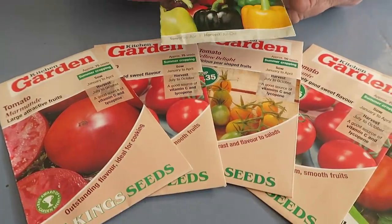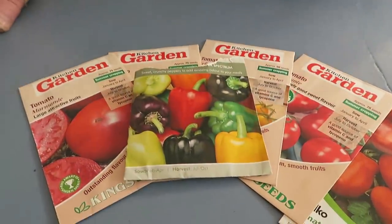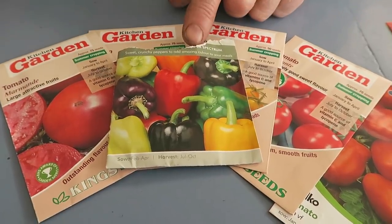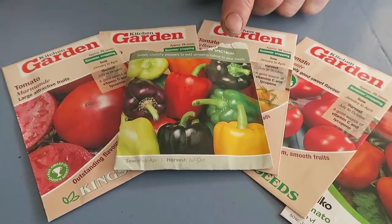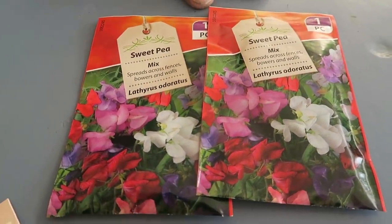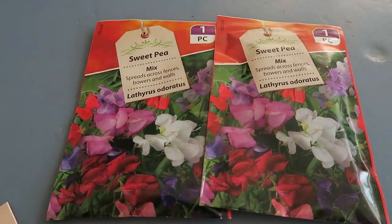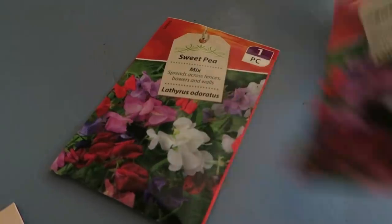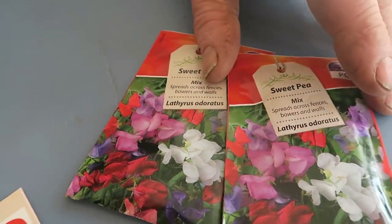I'm also going to be popping the pepper seed in later in the month. These are some that we had last year — we had that many I held them back, but I have stored them properly so they should be all right. Over Christmas I was given a couple of packets of sweet pea seeds so I'll put those in as well. They're not nothing special but they're normally the ones that do the best.